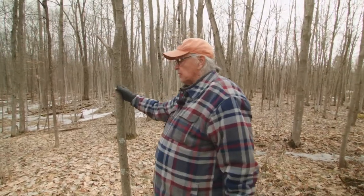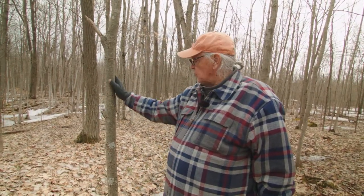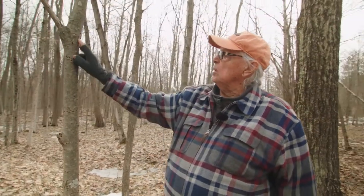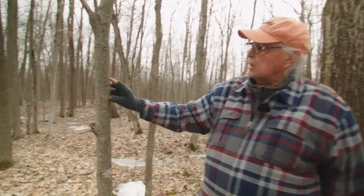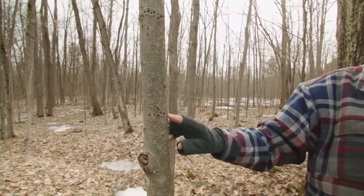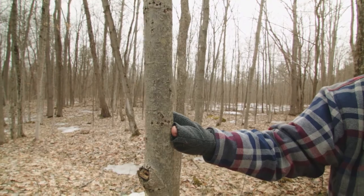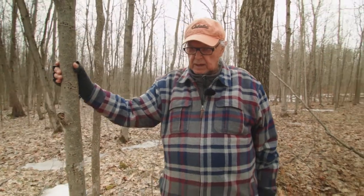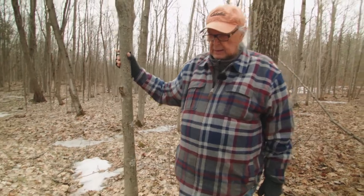This one is called a basswood, or a linden. It's actually not a well tree — you can see where the birds have gotten at it; there are bugs in there that they're going after. But we use this tree for fiber. Out of that fiber we make rope.